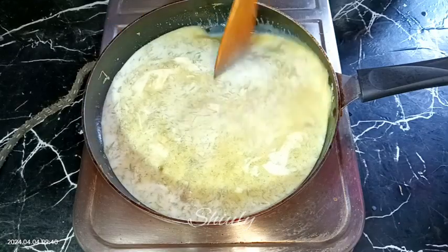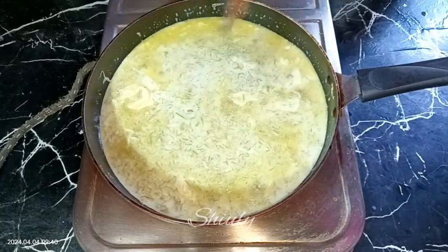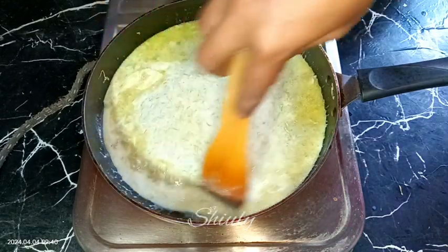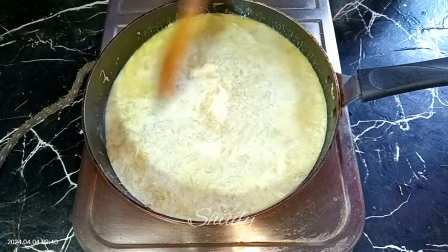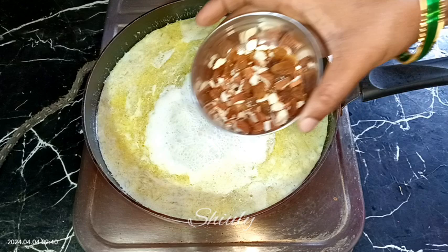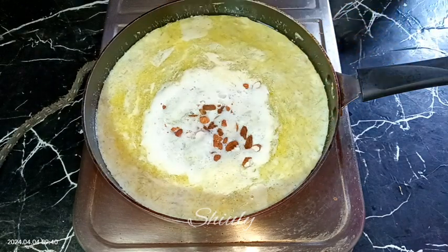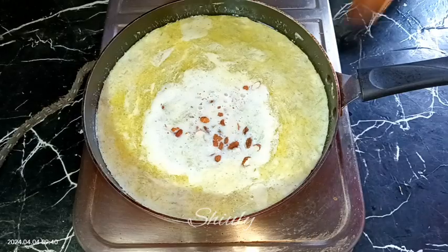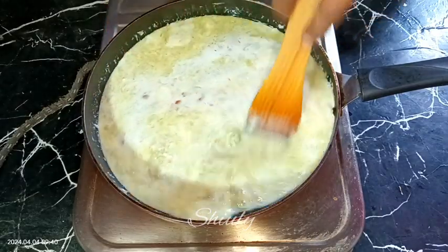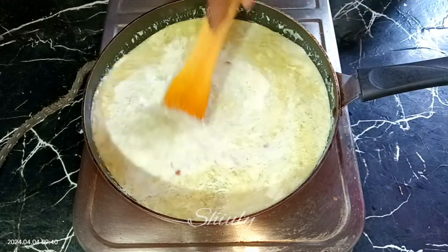Don't cover with a lid while boiling because the milk will overflow. We need to stir it occasionally so it can cook evenly. While the bottle gourd is cooking, I am going to add some dry fruits — some almonds and some raisins — but you may take any kind of dry fruits as you like. After adding the dry fruits, we need to cook it for some more time until the bottle gourd is 100% cooked.